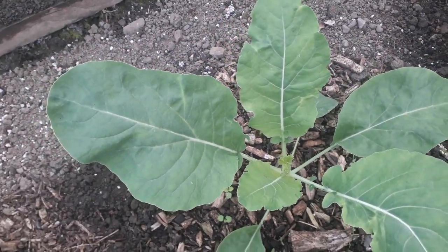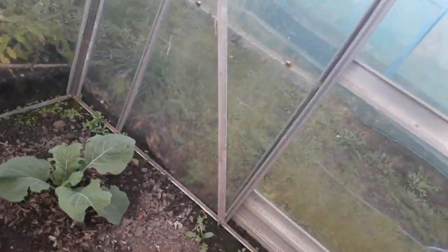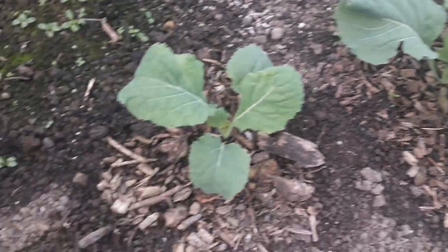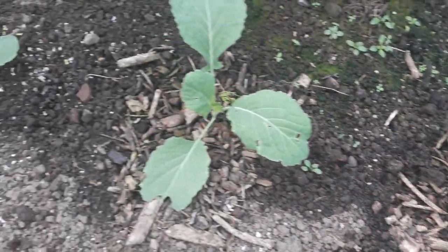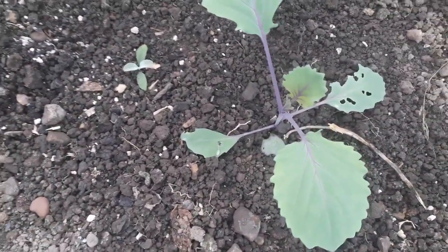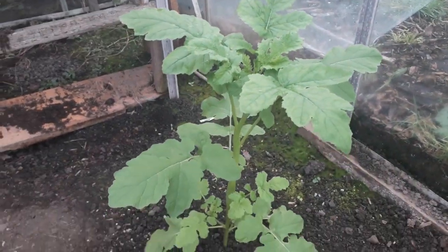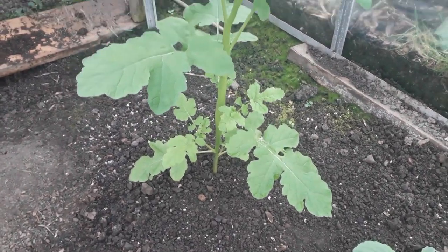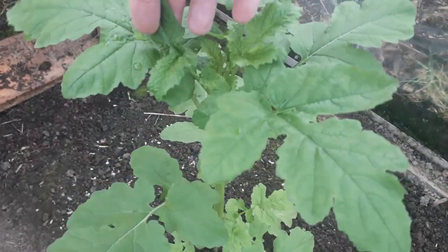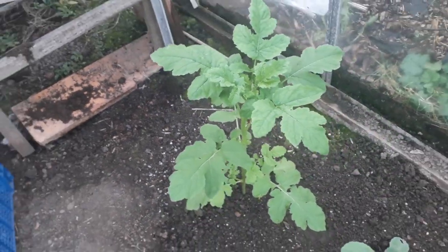This one's not even been touched at all. That savoy cabbage seems to be coming on okay. These red cabbages have started to put a bit of size on - they were tiny when we put them in just over a week ago. And that mustard plant we put in was quite small as well, but now we've put it in the ground it's started to put on all this fresh growth. So quite pleased with that.